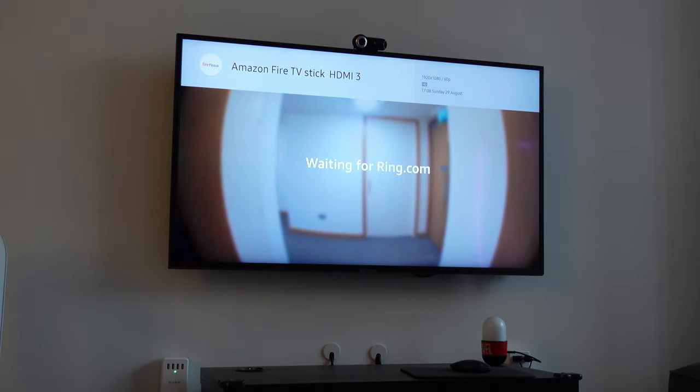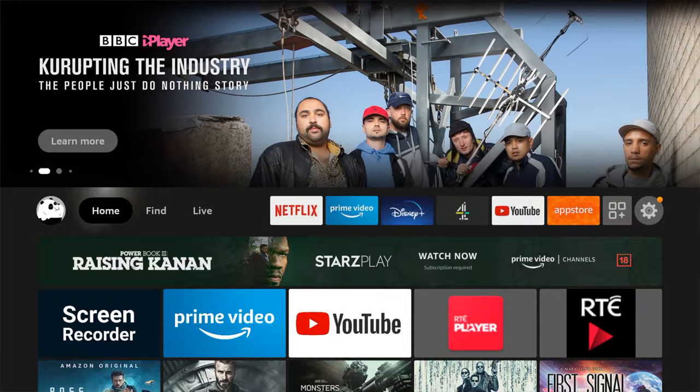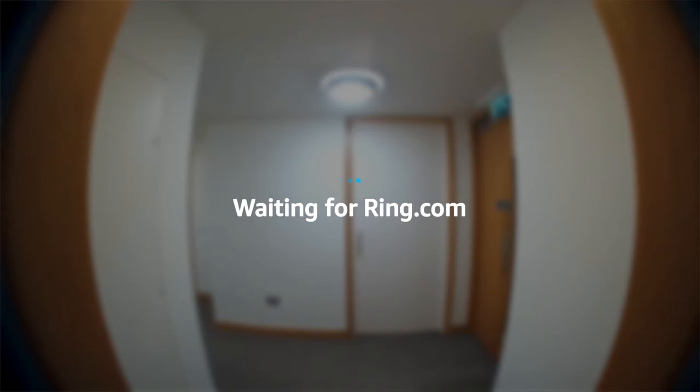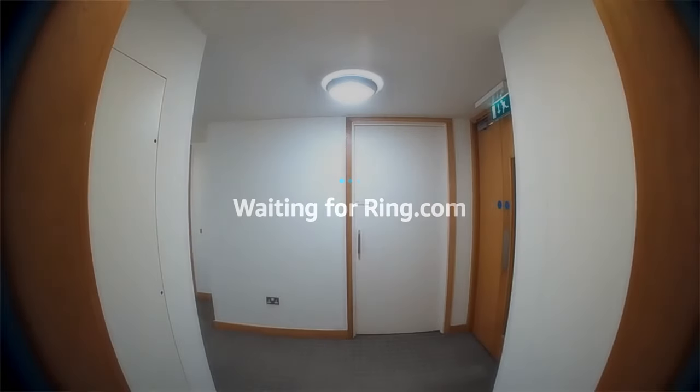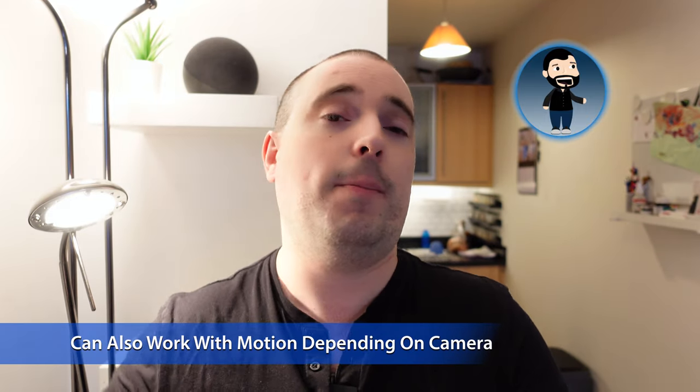Depending on your TV, you might even find that if you're on a different HDMI input when the doorbell is pressed, the Fire TV Stick forces the TV to switch to the correct HDMI input — which it does in my case. I have CEC enabled so I can use my TV remote to control my Fire TV input, and that's likely why it works for me. This isn't limited to doorbell presses either — a motion detection event from a security camera can do the same thing.